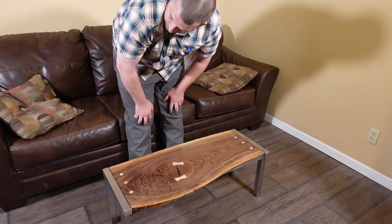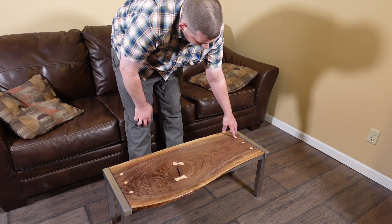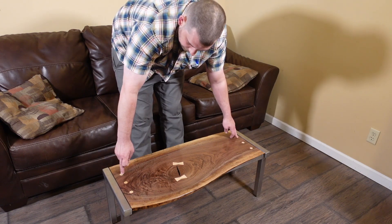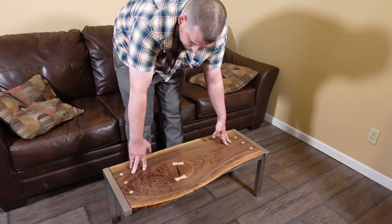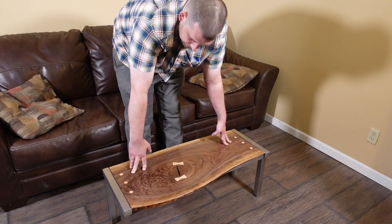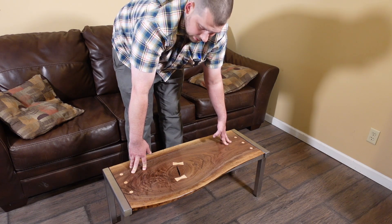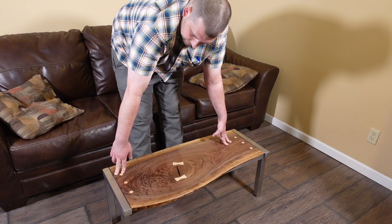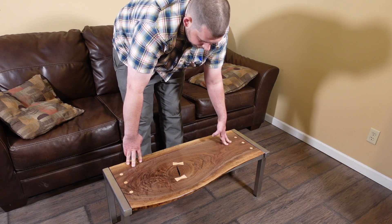I did make one big mistake — sometimes I don't know my own strength — and I drilled a little bit too deep when doing those threaded inserts, so I ended up going all the way through on one side. I did that on these three here on each side and then put these plugs in, which I think turns out looking pretty good. It adds another little detail — make a mistake, just figure out a way to make it work.